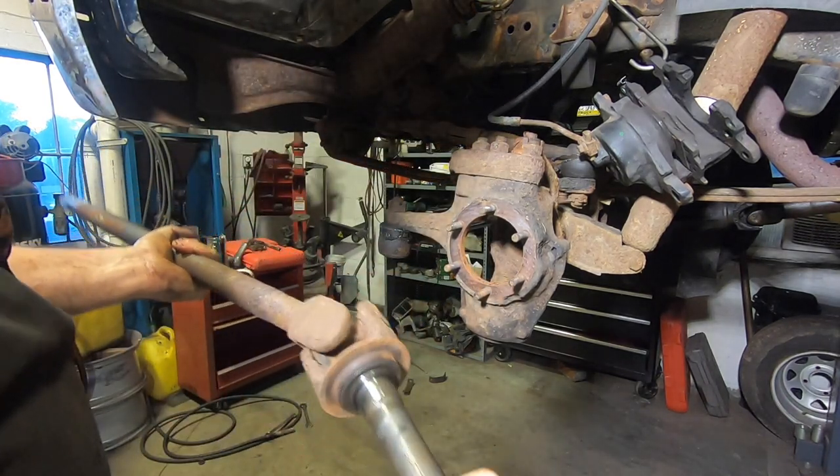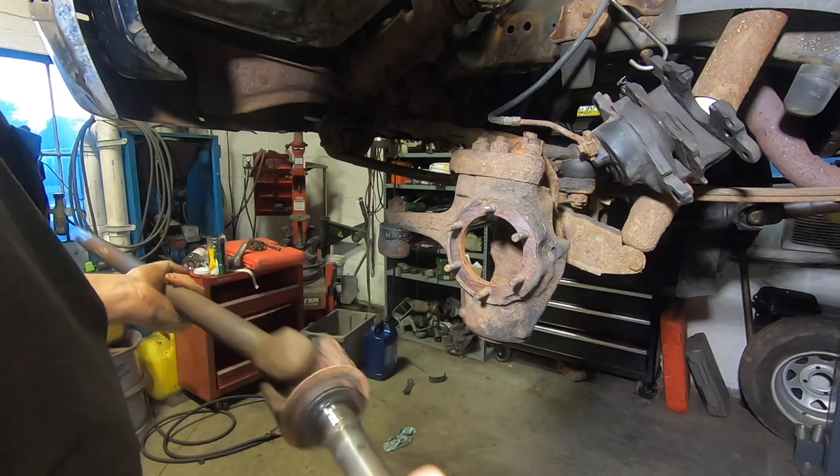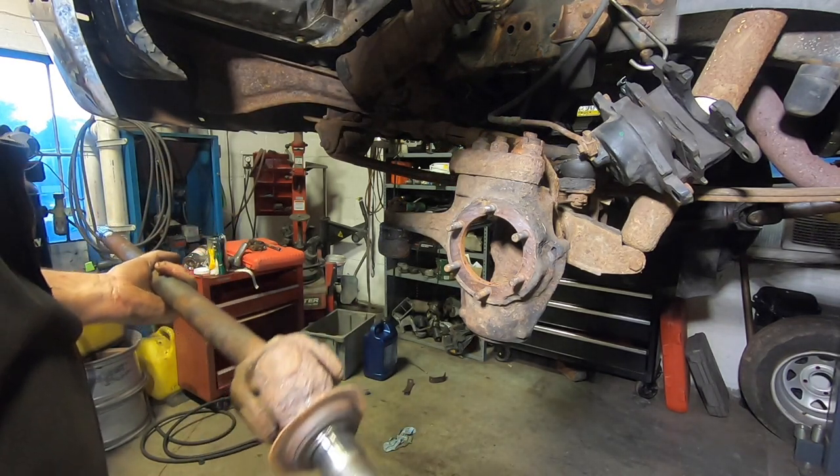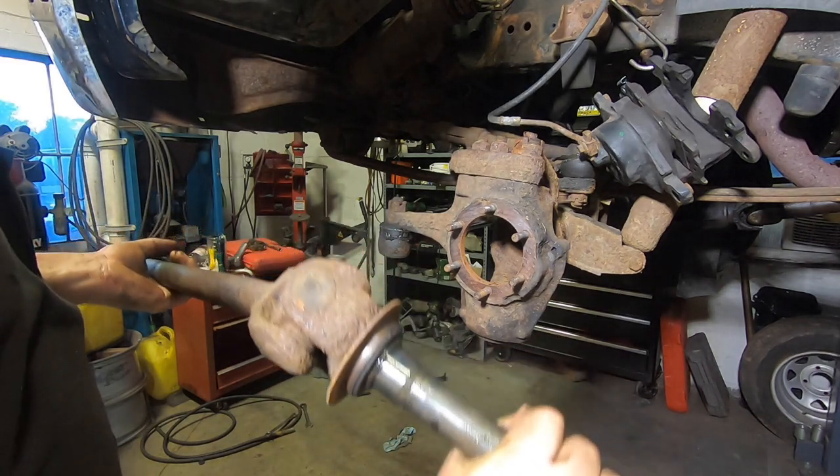If you wanted to do front U-joints while you're in here — which you should definitely be checking — you can carefully pull this whole assembly out the side here. This is what it would take to get the axle out anyway, and now you can inspect or replace your U-joints. This one is getting replaced. This is very rusty. I'm not happy about the condition of this axle, but it is what it is — it's a 35-year-old truck.